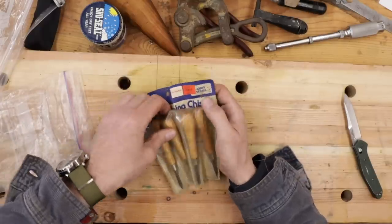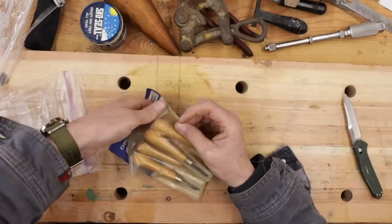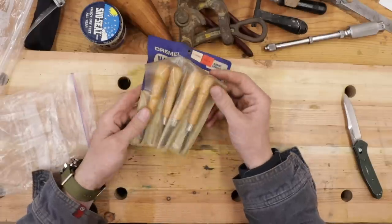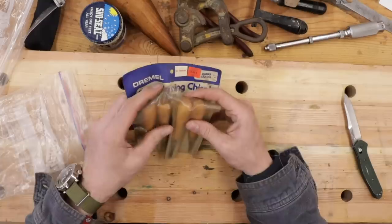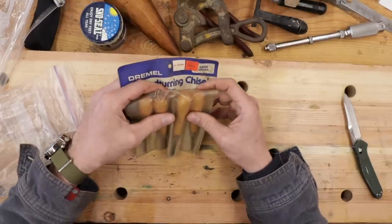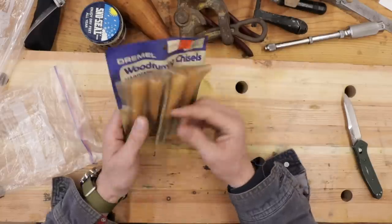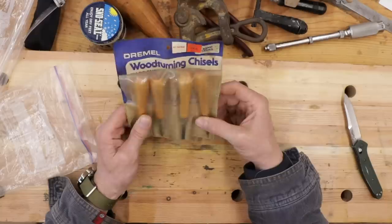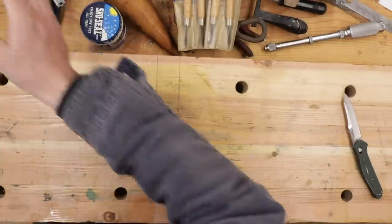These are little tiny wood turning chisels. This is appreciated because I recently got a wood lathe and I'm teaching myself how to use it. I don't have anything that can do such nice little detail work like this — look how small those guys are. It's got the original price tag on it, $10.49, Dremel. Division of Emerson. I'll use those — they're pretty nice.